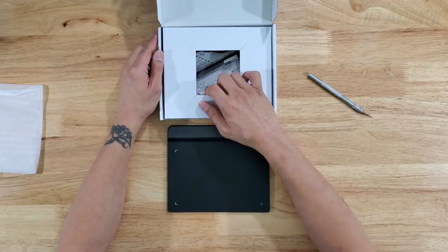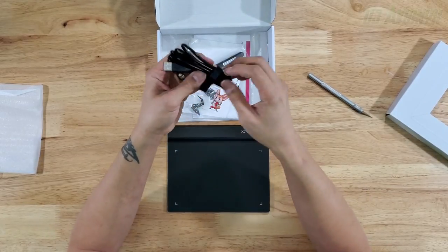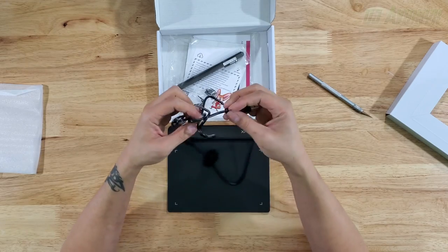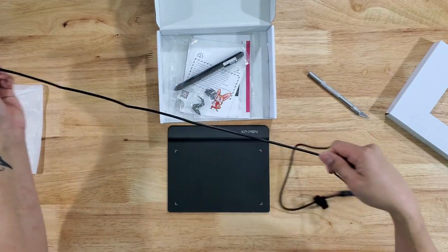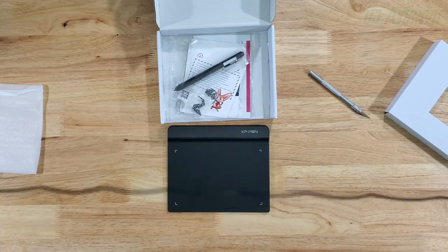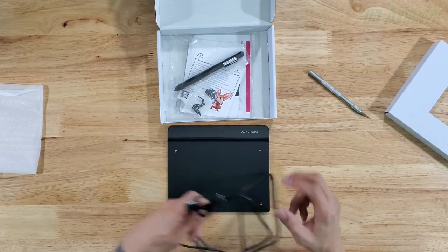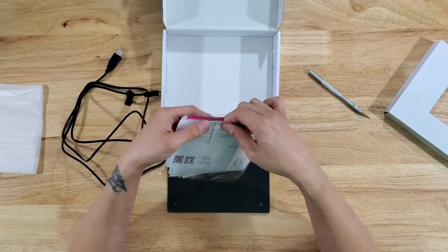Here's our USB cable, which needs to stay connected to your computer or laptop — it is not wireless. I'd have some reluctance with a wireless tablet anyway, I'd just be worried about latency. This USB cable is about five feet, which is good. And here is a little envelope with everything else.